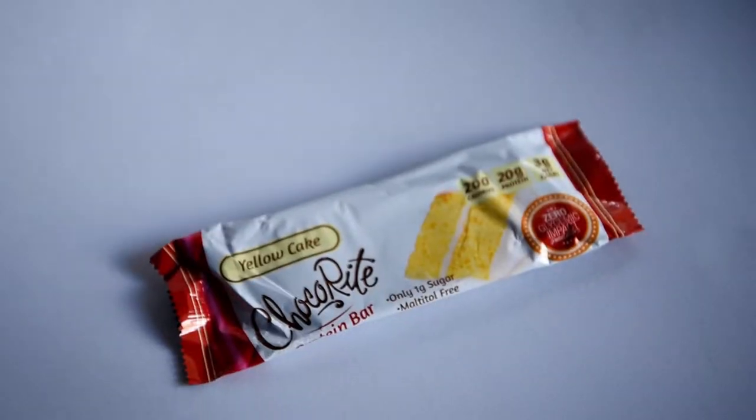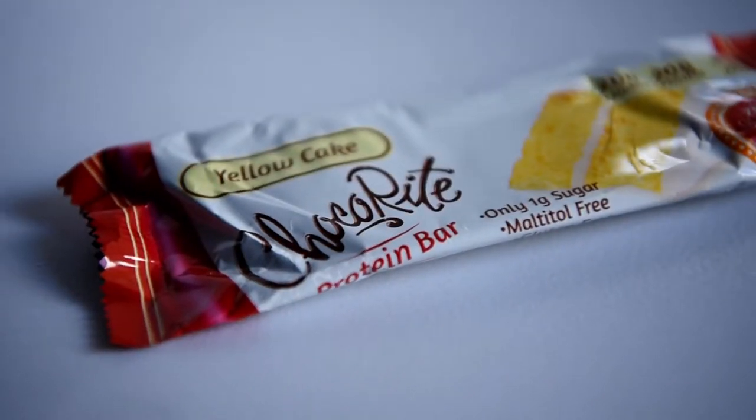Hello, how's it going guys? Thank you for watching. For this video, I'm going to do another taste test on the ChocoRite Yellow Cake Protein Bar.